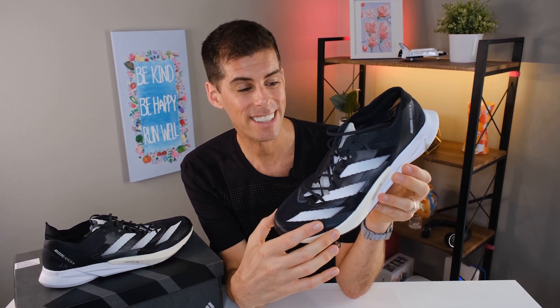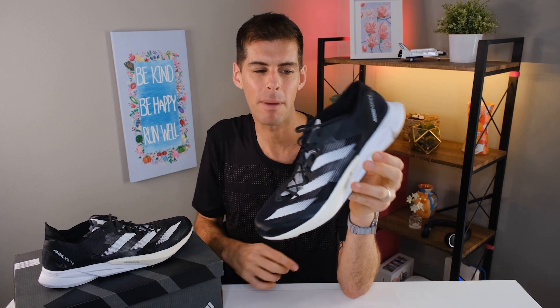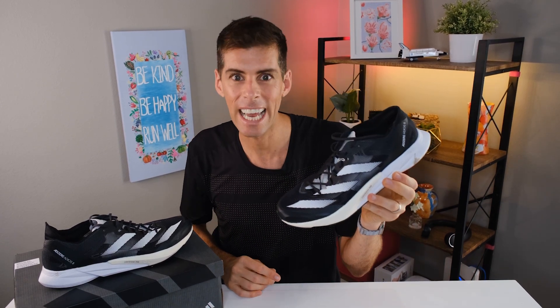I want to hear from you — do you have a light shoe that you use for workouts, intervals, or shorter distance races like the 5K or 10K? I'd like to know what shoe you're using, and secondly, are you thinking about picking up a pair of the Adidas Adios 8? At $130 it's definitely a good deal, and if you like to run fast and be connected to the ground, I think you'll really appreciate what the Adios 8 offers. My name's Matt B. — this has been my review of the Adidas Adizero Adios 8. Be kind, be happy, run well. See you in a couple of days.